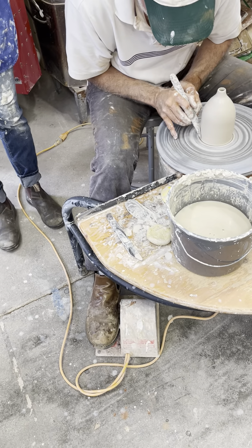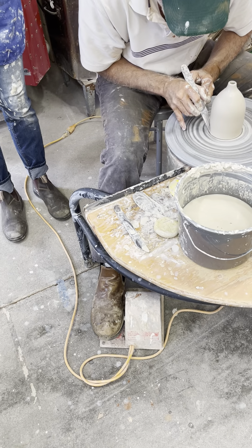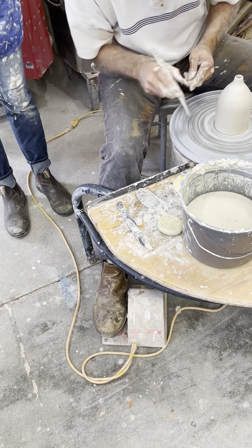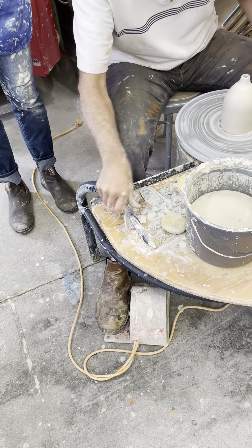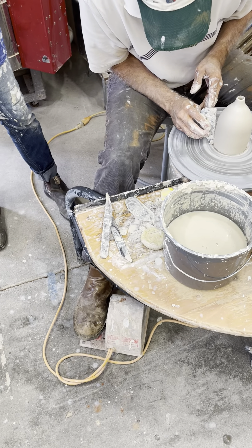It's so neat when you do that so gently on the bottom. When you're centering, you're pretty firm with the clay, but this kind of stuff is just really, really gentle. It's so satisfying to see that come off in such a cooperative way.